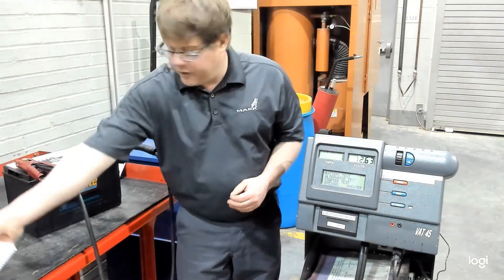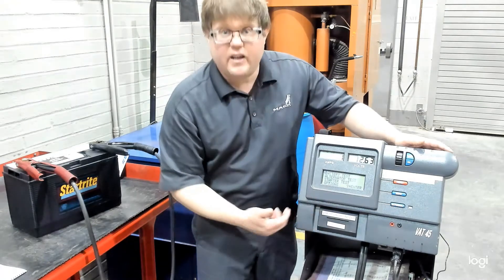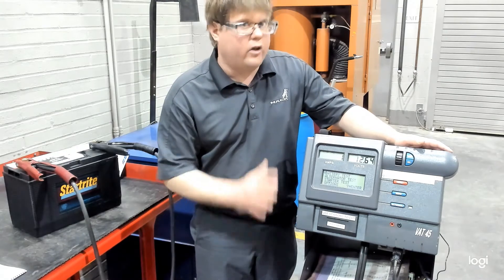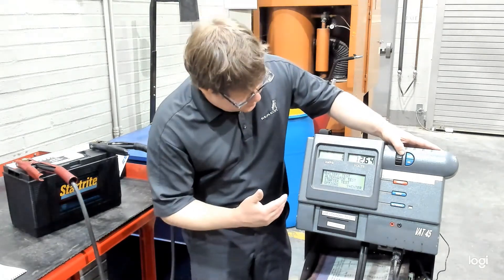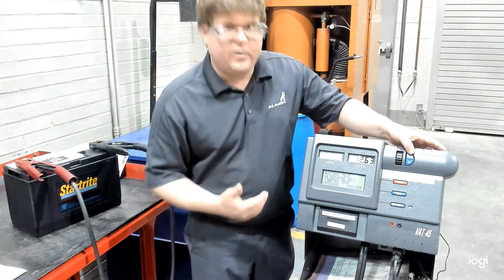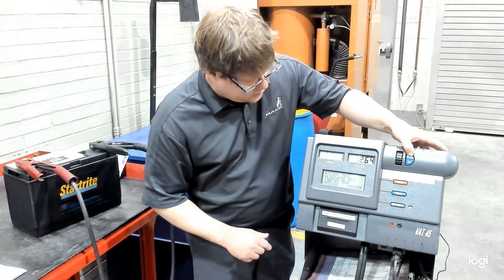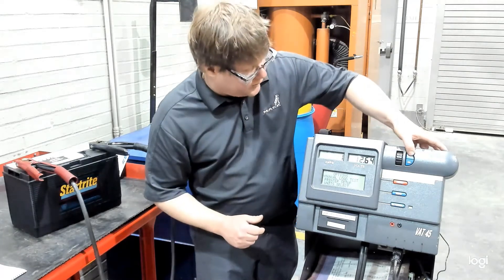This machine does do an automatic battery test, but that is not what we want to do. It's an efficient test, but we really don't know what's going on — the machine's doing the work and making the judgments. We want to use the manual test so that we as a technician can make the decisions, especially during the NOCTI. Some of the information you need to write down is only available through the manual test. So we'll go to options, use the scroll wheel — it's already on manual test — and click yes.